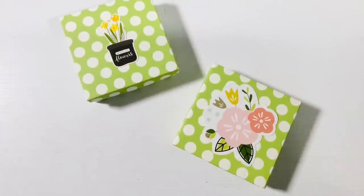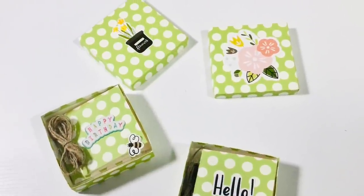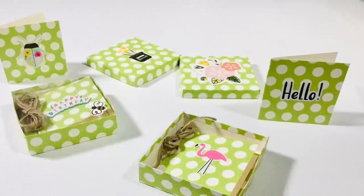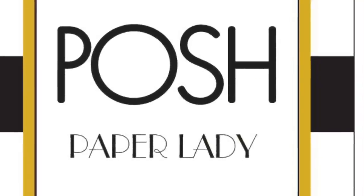Here is the little cutie that we are going to be making today. What we have here is a three and a half by three and a half by one inch box that is holding some three by three note cards, tags, whatever you want to call them. So easy to make and they are so stinking cute — all you need is one piece of single-sided 12 by 12 decorative cardstock and some stickers. That's all you need to make this project.